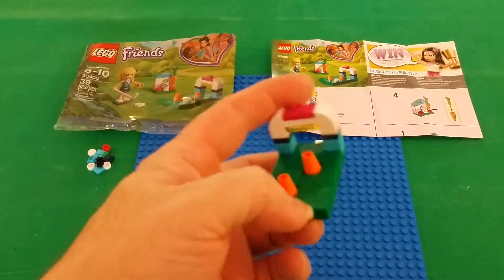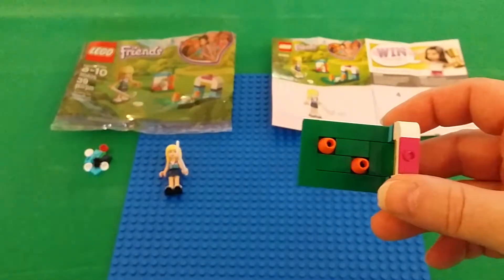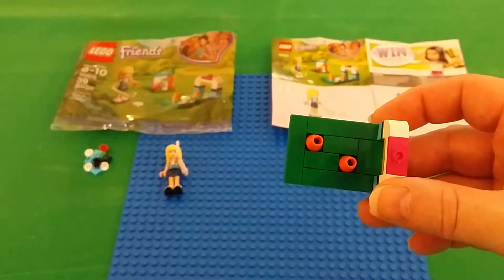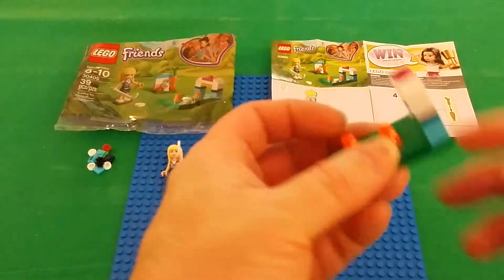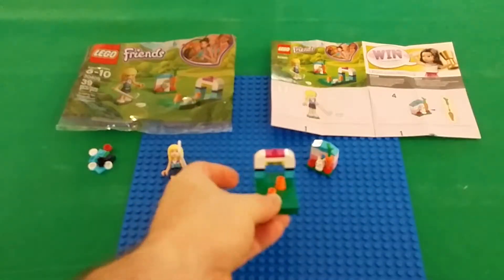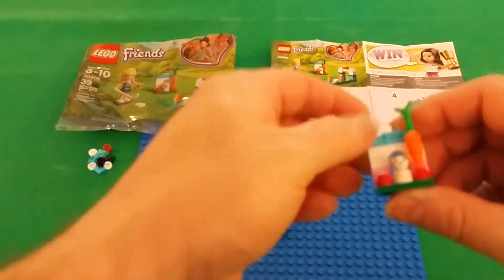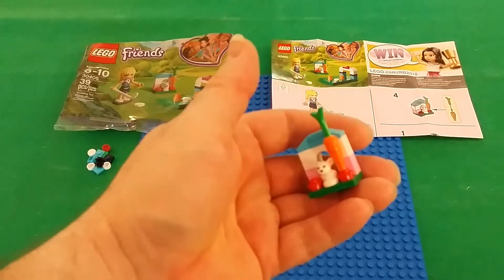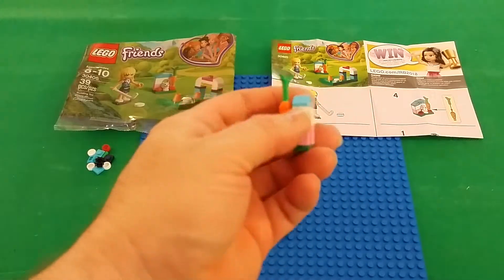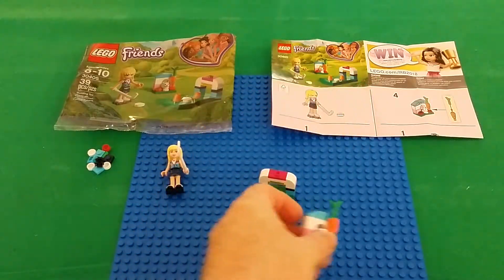I guess this is the hockey practice field. You get three 1x4 tiles, three 1x2 tiles. And the coloring is pretty nice, you know, for Friends. You get the different colors — pink, white, blue. You get a nice little bunny rabbit and a big, huge carrot. The color scheme is not bad.